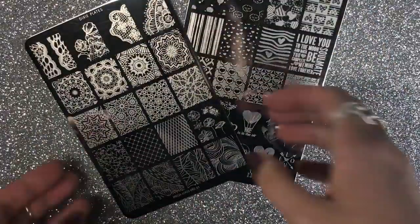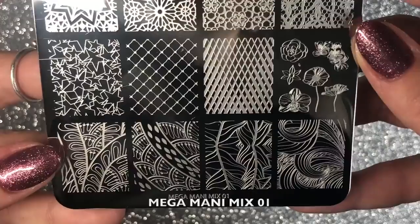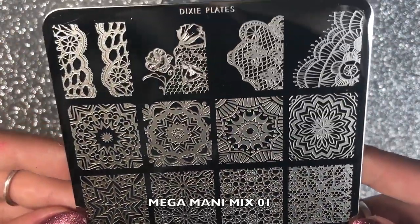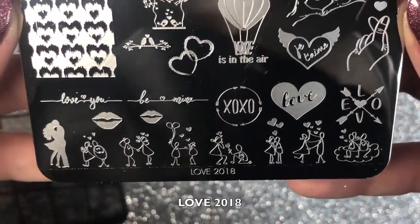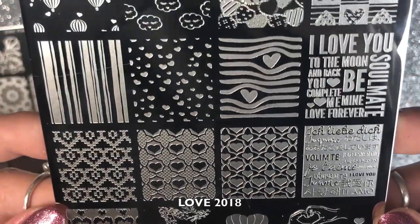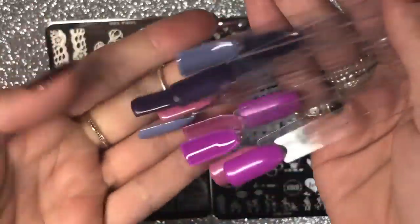These are the two new plates — they're absolutely gorgeous. This is the Mega Mani Mix Number One, full of really beautiful images, some lace and funky patterns. And this is the Love 2018 plate — I am in love with this plate, especially the top four images at the top. They are absolutely gorgeous.